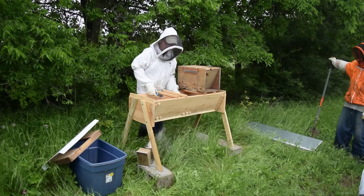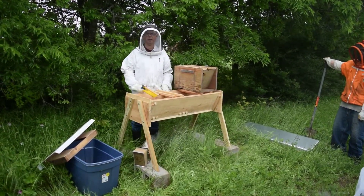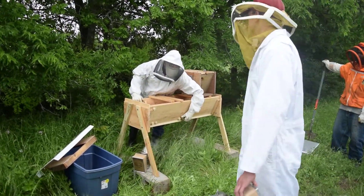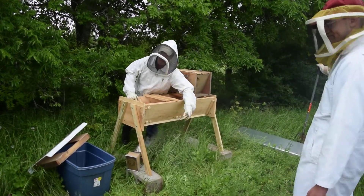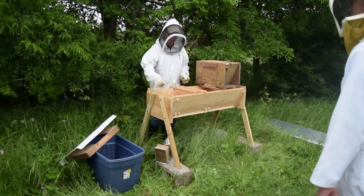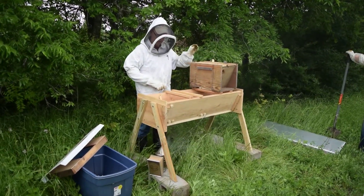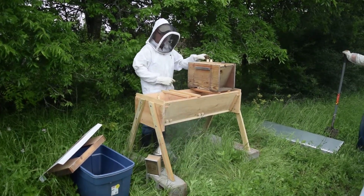And this is the entrance in. We'll put them in the middle. There's no reason to close them up — it's not a package. They've got their comb, their brood. And we'll give them a high entrance and a low.